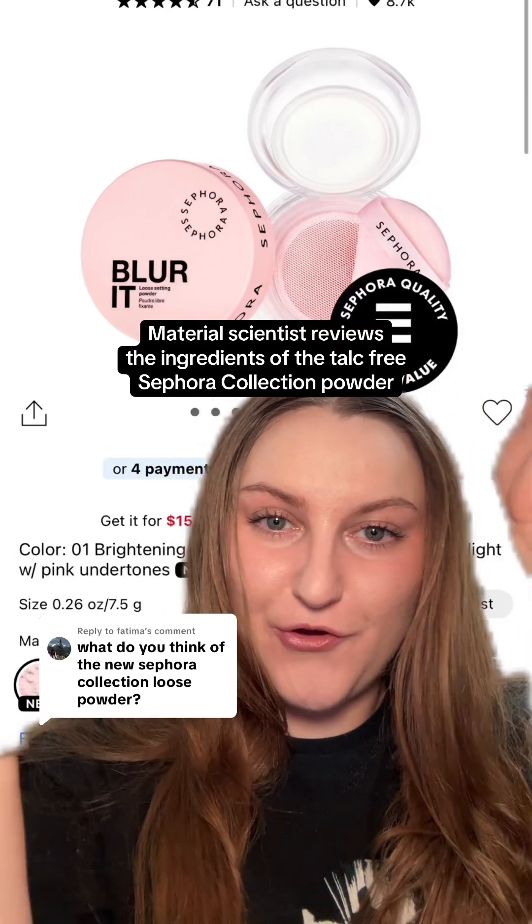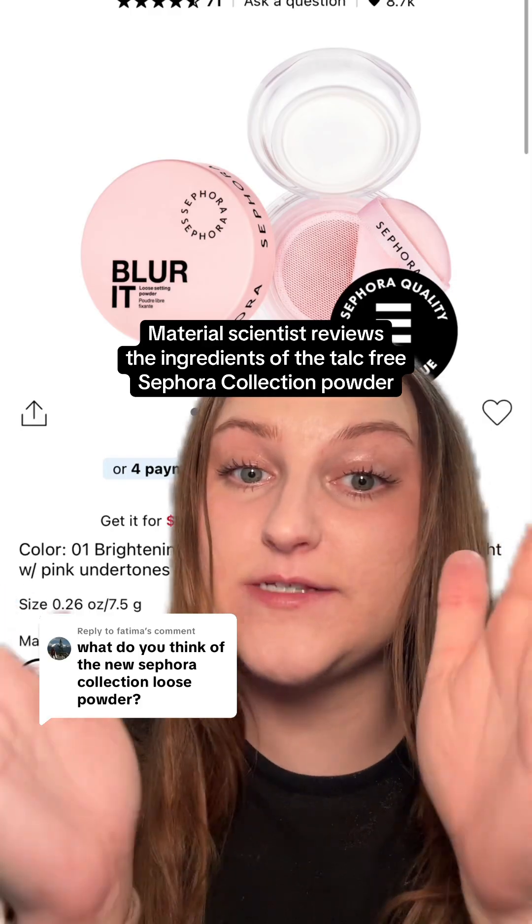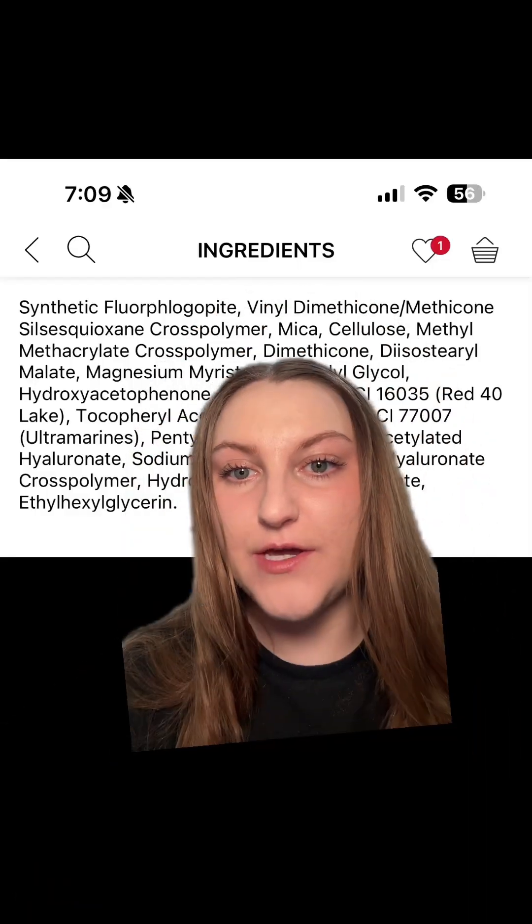Here are my opinions on the ingredients of the new Sephora Blur-It Loose Setting Powder. It is a talc-free powder. These are the ingredients.